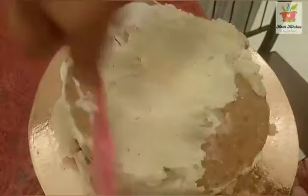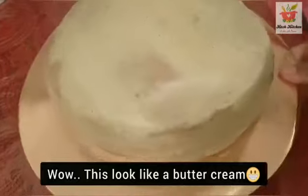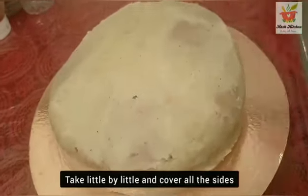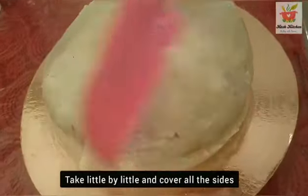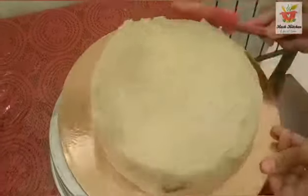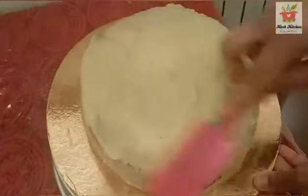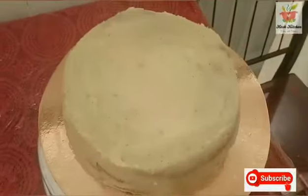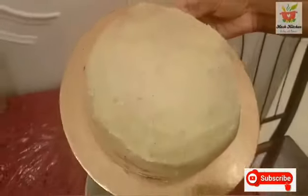Apply the potato buttercream smoothly and cleanly. Cover all sides with the potato cream evenly.